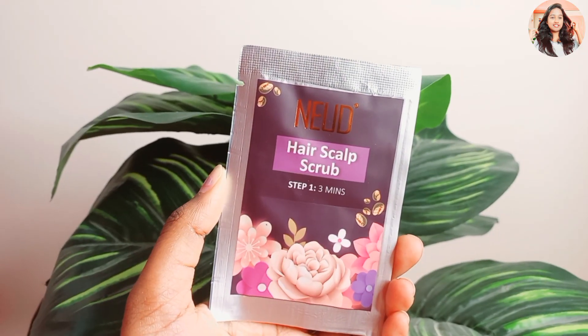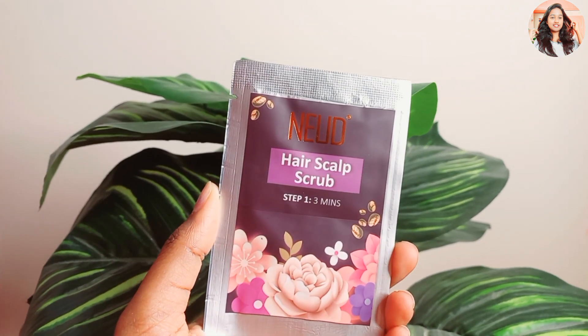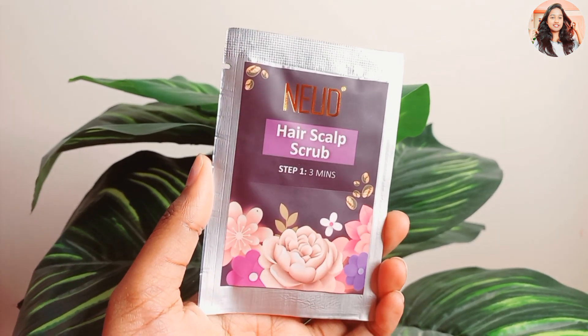The first step is hair scalp scrub, the second step is hair spa shampoo, the third step is conditioner, and the fourth step is serum — for soft, silky and bouncy hair. The first step, scalp scrub, will remove dust and keep hair growth and roots healthy. Wet the scalp and massage for 2-3 minutes.